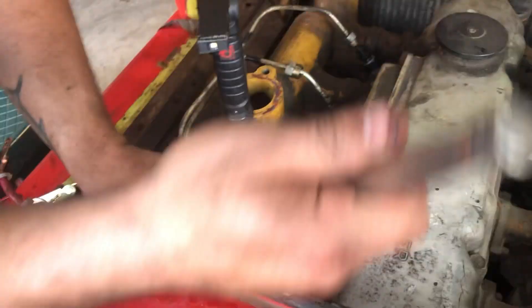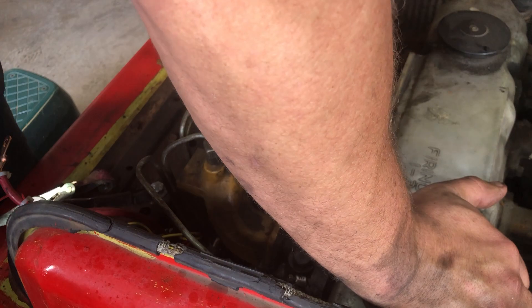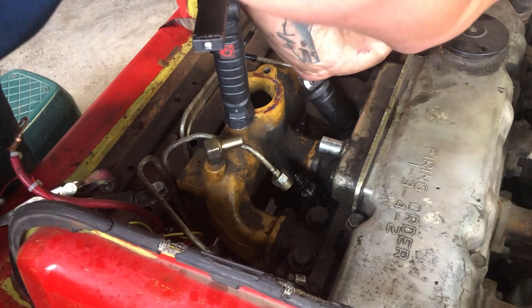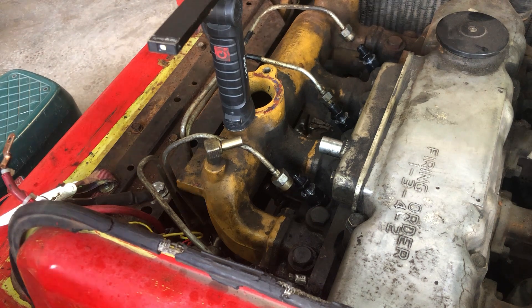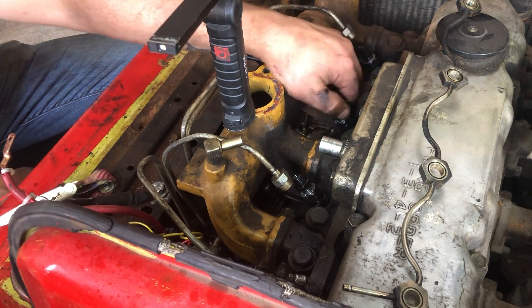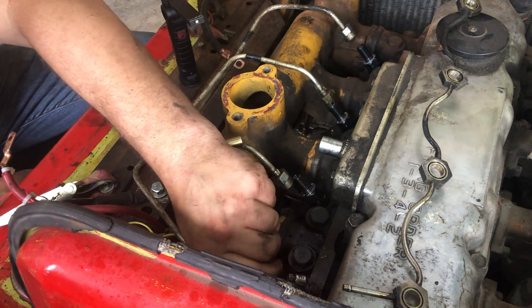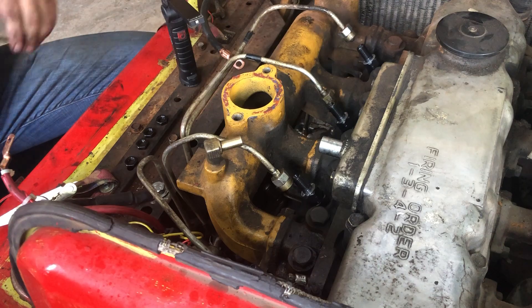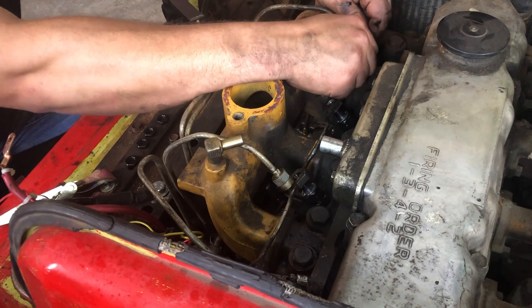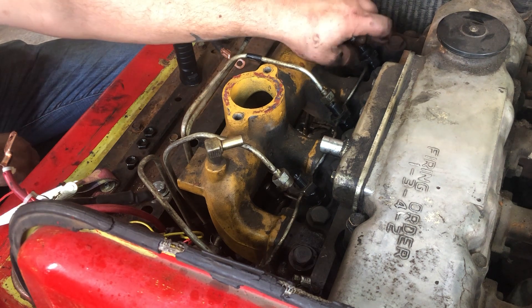You will notice that those gaskets for the return line assembly are already in place — they were on the injectors when we purchased them and I just never took them off. I left those nuts run about halfway down to keep that piece of equipment in place. Here you can see: tap, tap, tap, all the way across.